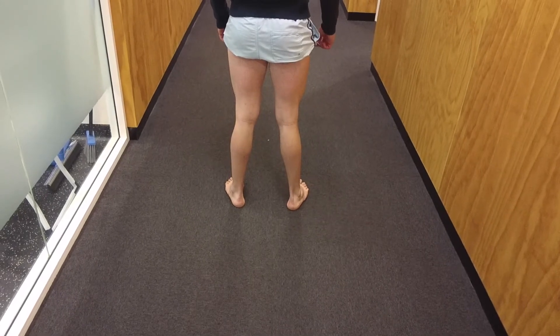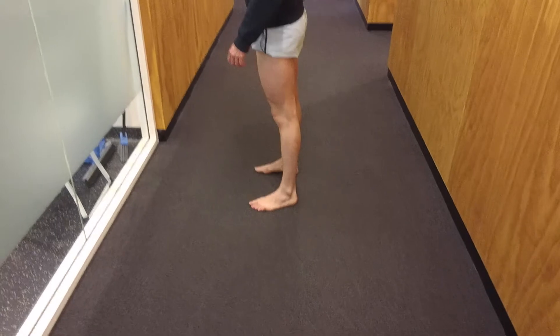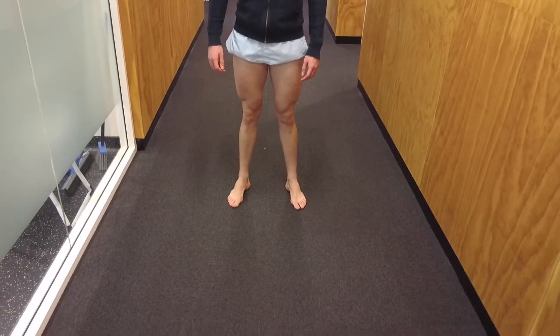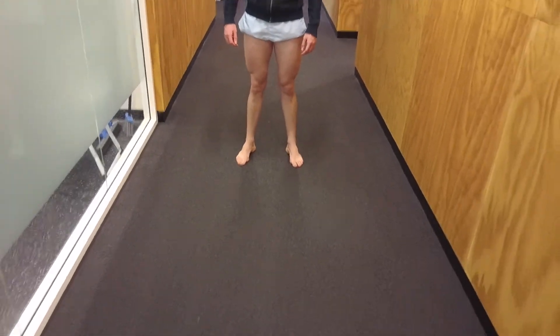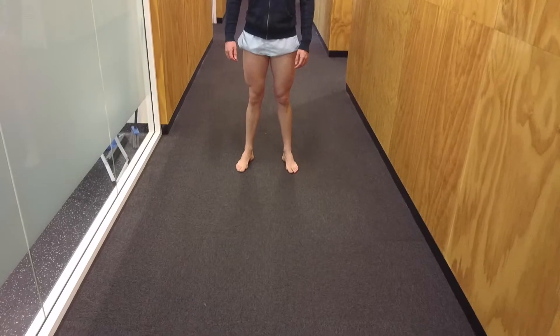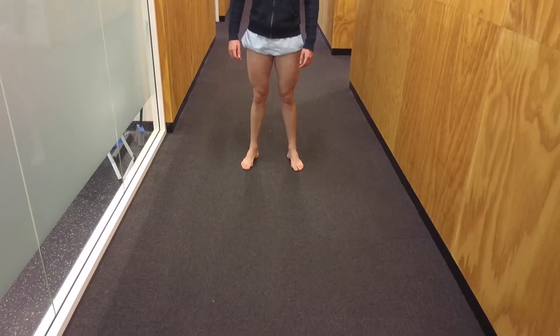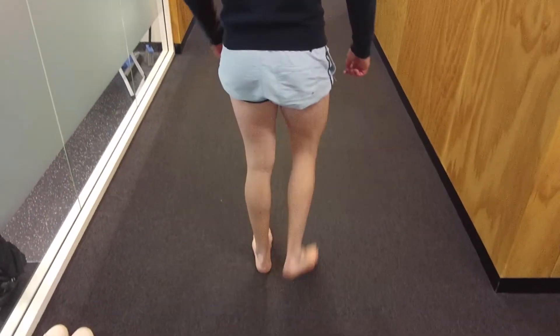Dante, can I get you to turn around towards your left again please? The left knee also achieves full extension. On the front, again, no cutaneous manifestations of any underlying pathology. Next we'll let Dante demonstrate his gait pattern. Dante, can I get you to walk at normal pace towards me, then turn around and walk forward and turn around.